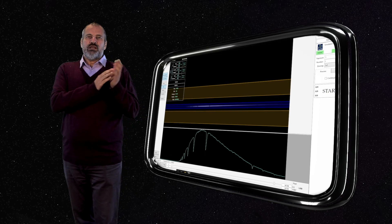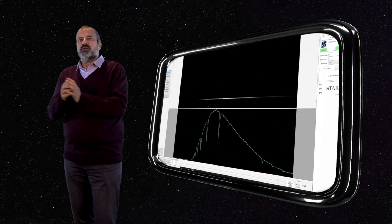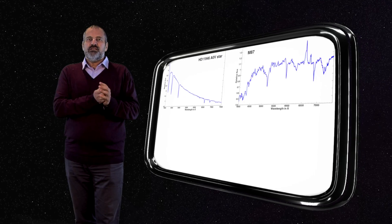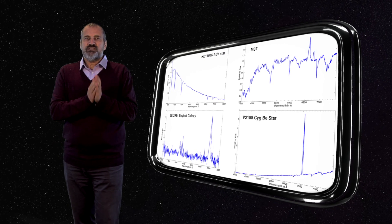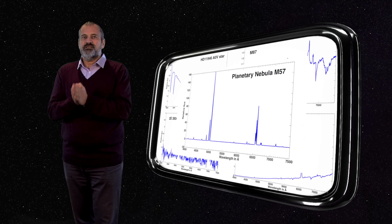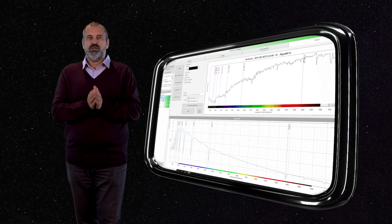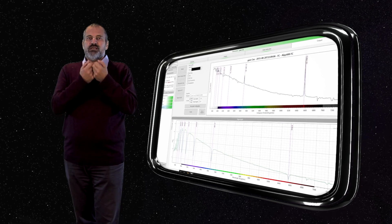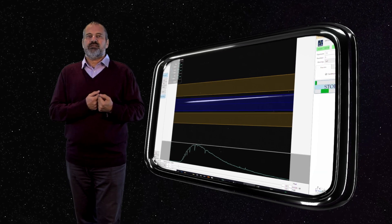Demetra accompanies you from the acquisition of spectra all the way through to the final data reduction. The objective from the beginning is clear: to obtain spectra of the highest possible scientific quality easily and quickly. Performing spectroscopy with Demetra means being guided to make complete, easy and fast observations.